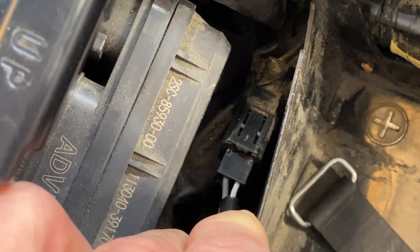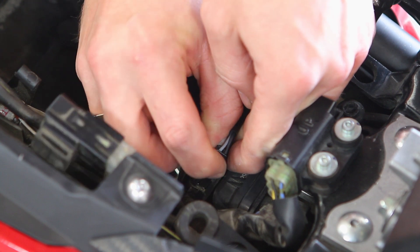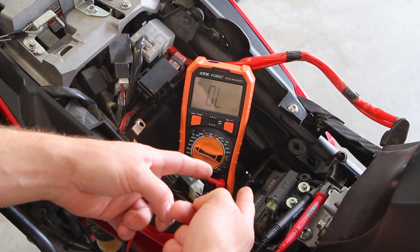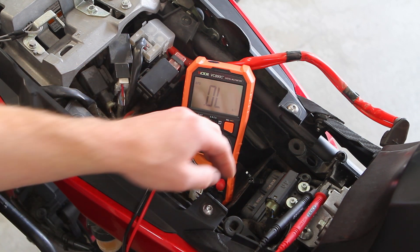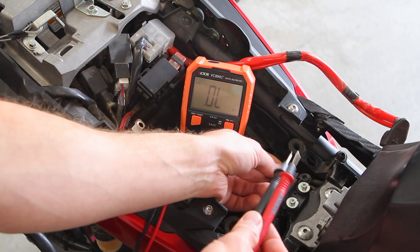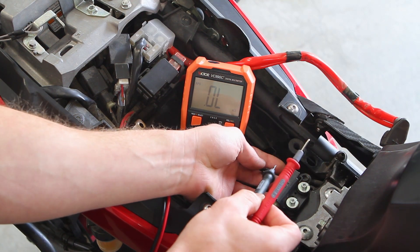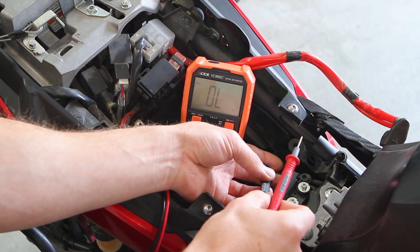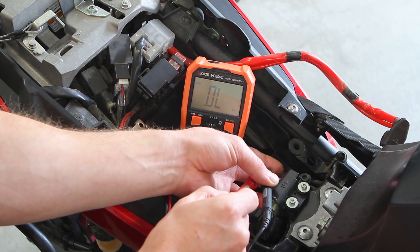It's that connector right there. All you got to do is push down on the thumb tab. Got it. Now with our sensor wiring exposed, our multimeter is set to measure anything under 2,000 ohms. The spec is supposed to be 228 to 342 ohms. You're supposed to put your black probe on the black wire and put the red one on the gray wire.